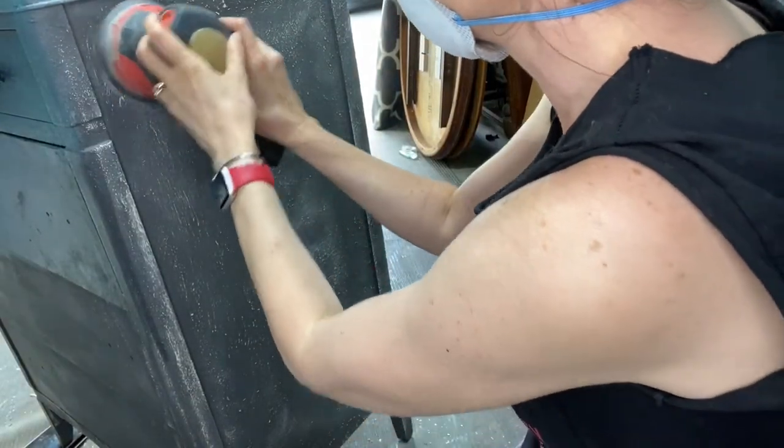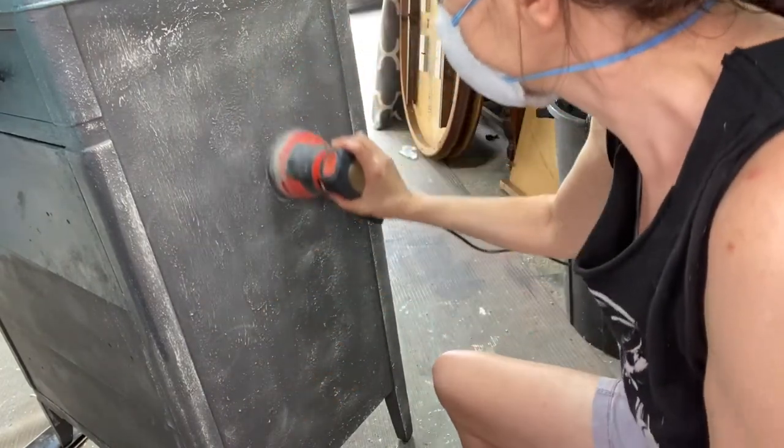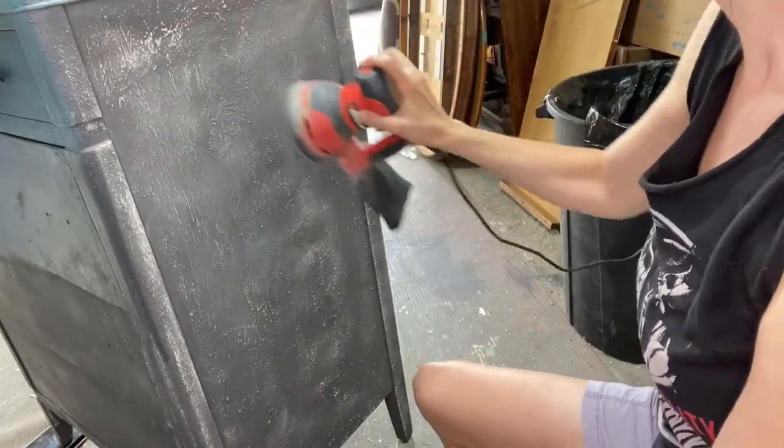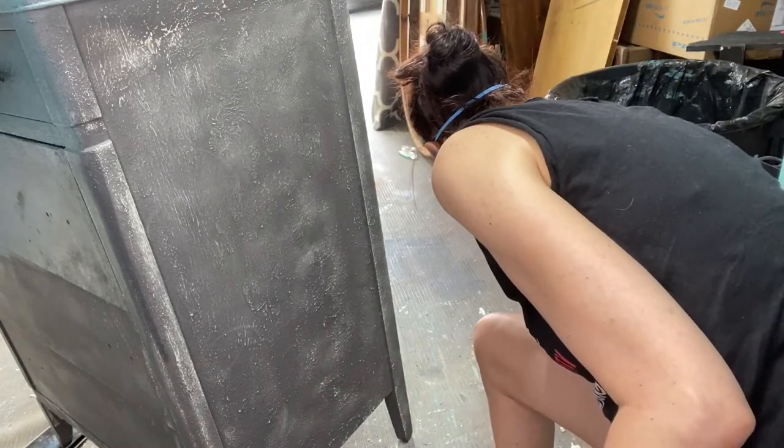Time to sand. I took a 220-grit sandpaper on my orbital sander and just went all over it to take off the peaks, and you can see the chippy goodness of the Antique Lace popping through. I love it.